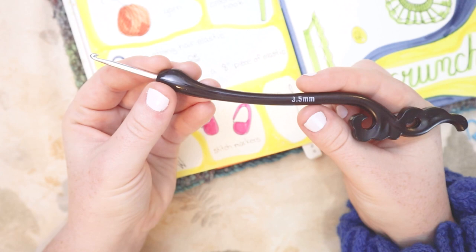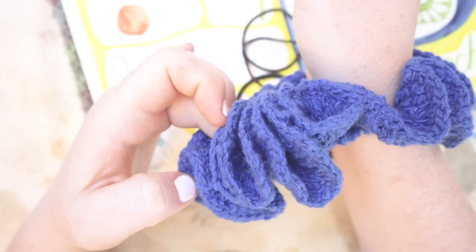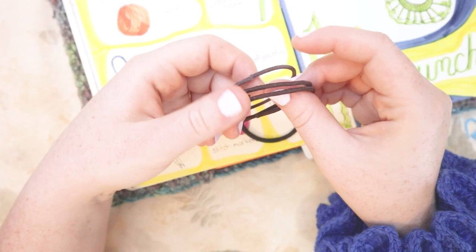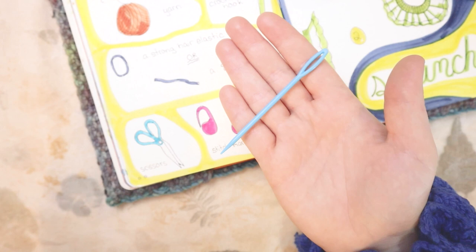You'll also need a crochet hook — I'm going to be using a 3.5 millimeter hook today. You're also going to need a sturdy hair elastic. I recommend these thick ones over the thin ones, because of the amount of stretch and strength we want. But if you've only got thin ones on hand, you could definitely use them — just double up.